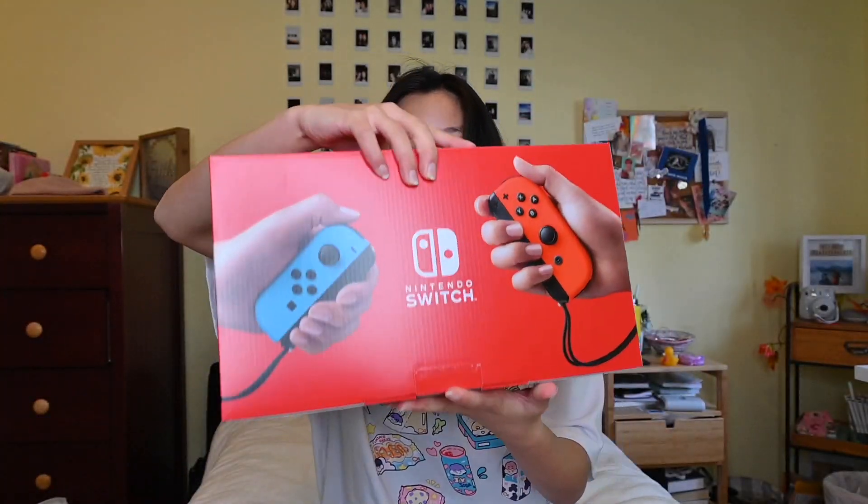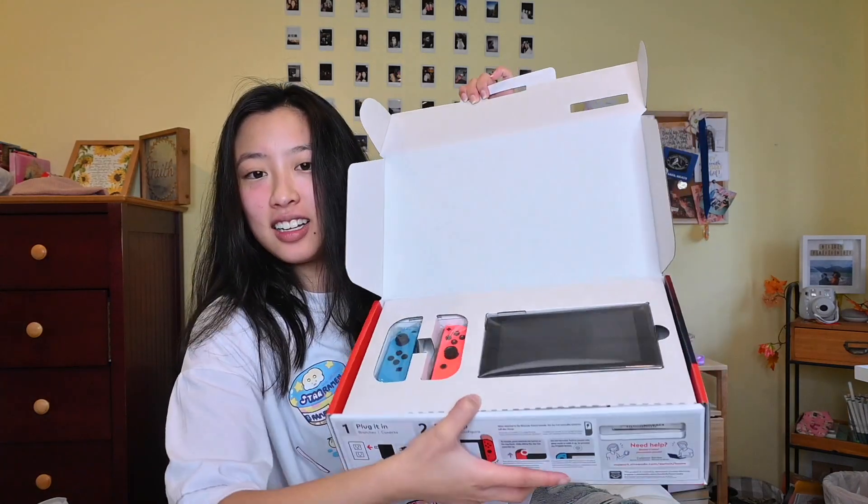Here's the box, and here is the other side — such beautiful packaging, dude. I'm gonna open it. Here's the inside. It's sort of tiny though. It's so cute.